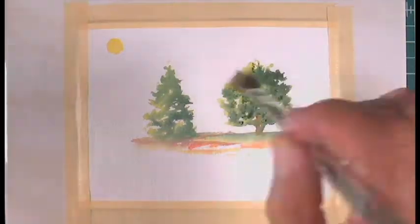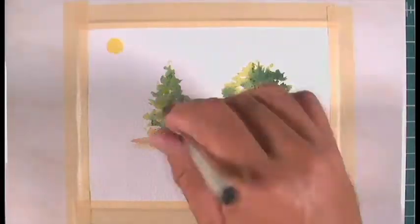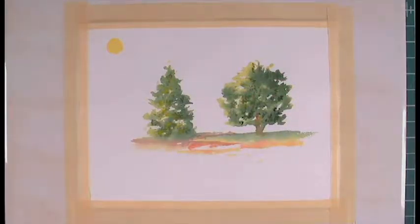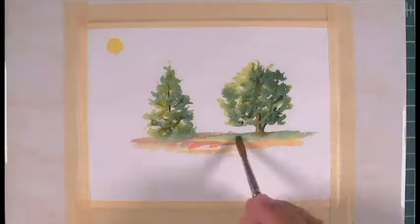I'm painting wet into wet here, so I want the colors to blend together. When I put down the tip of the brush on top of a wet layer, the new paint just blends in and runs freely.